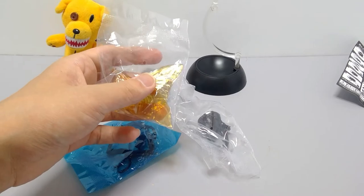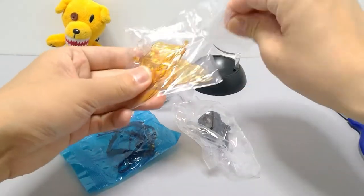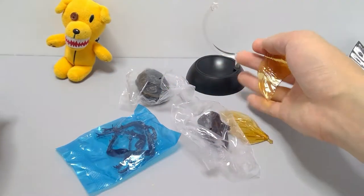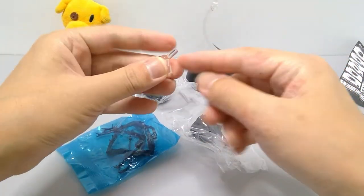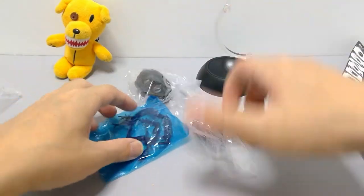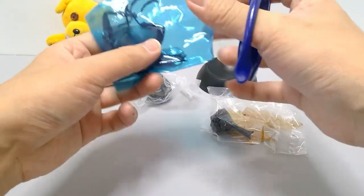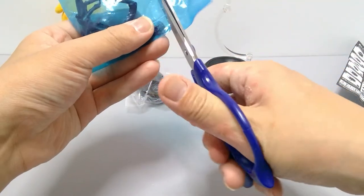Inside the wing bag will be a little peg that pegs to the body when you want to display in flight mode.